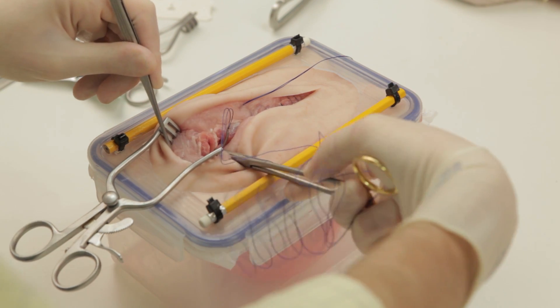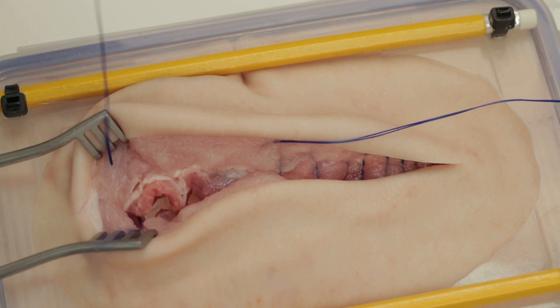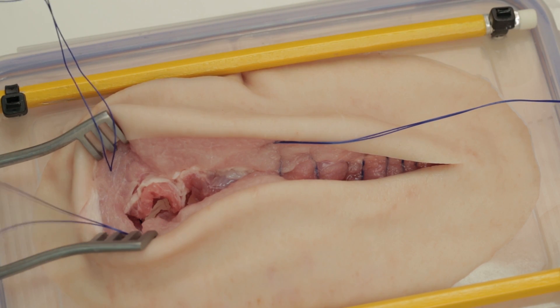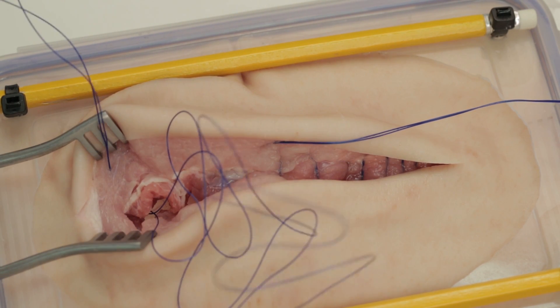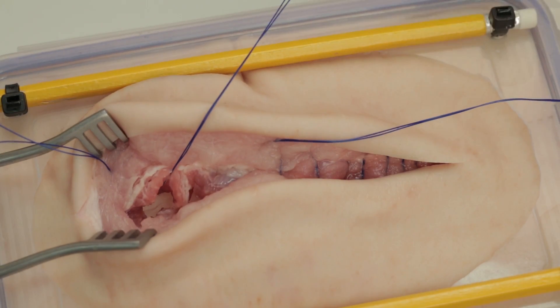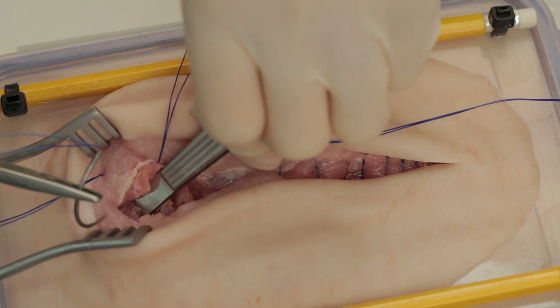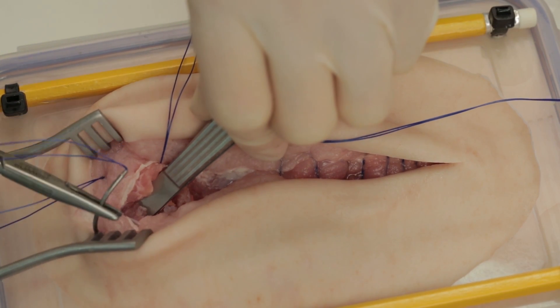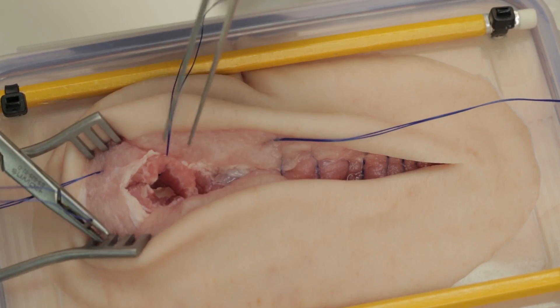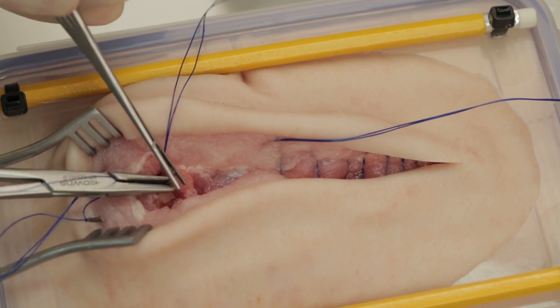Starting at the other end of the wound, use another looped suture negotiating the apex in the same manner as before. Again, insert a continuous suture heading towards the middle of the incision.